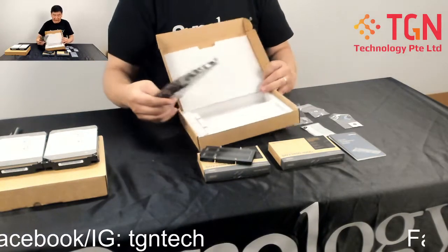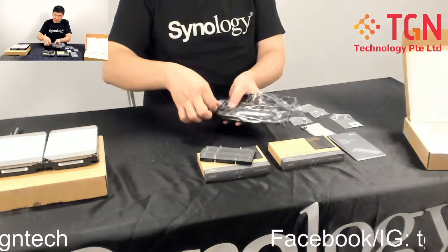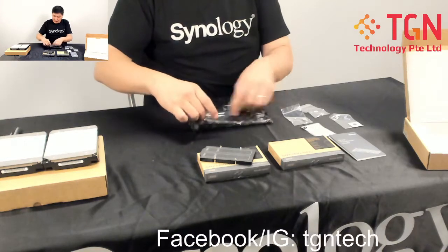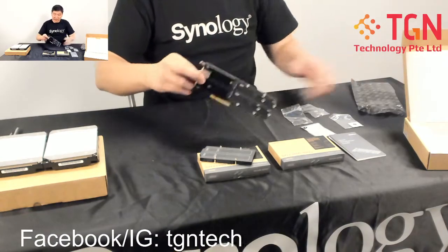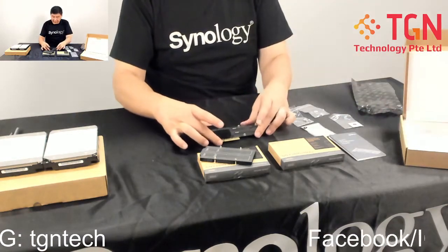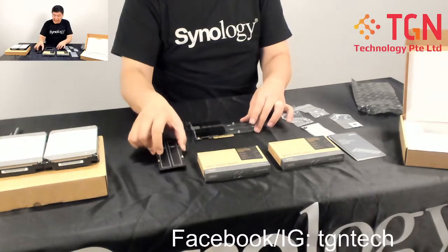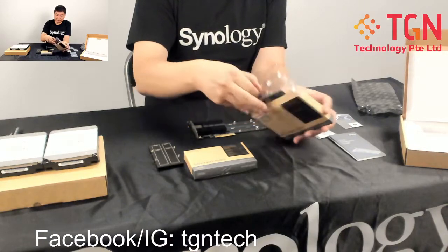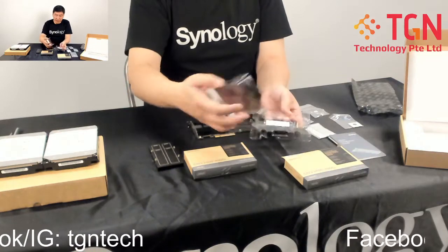Let's take a look at the card itself. Let me remove the sticker — this is a new card. Over here on the card we have the short cover; the long cover is also in the box. You can see the connectors here for the SSDs. Let me take out the SSDs — these are the Synology 400GB M.2 SSDs.